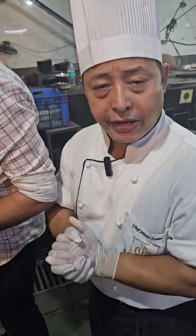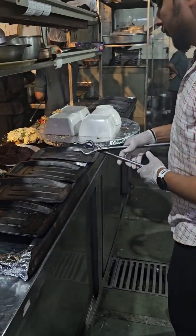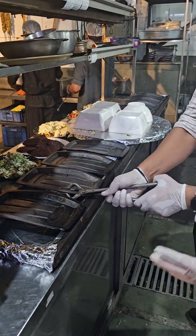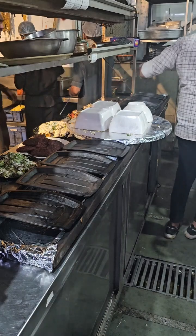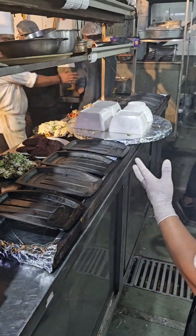Chef, right here, it will be a kebab. In this order, it will be 20 people. Let's see how we are going. Are you ready to work for this?